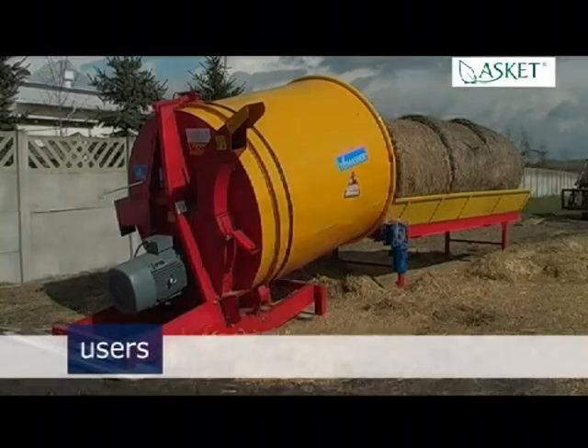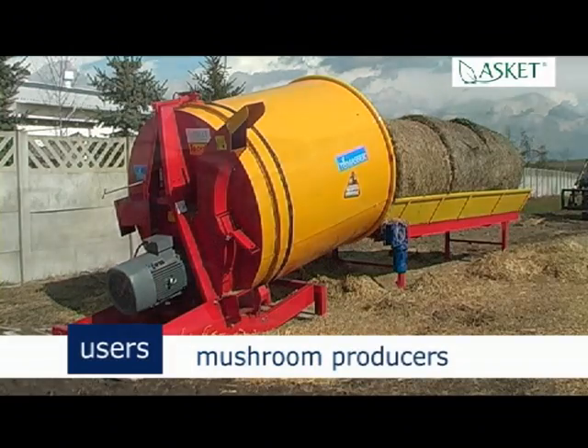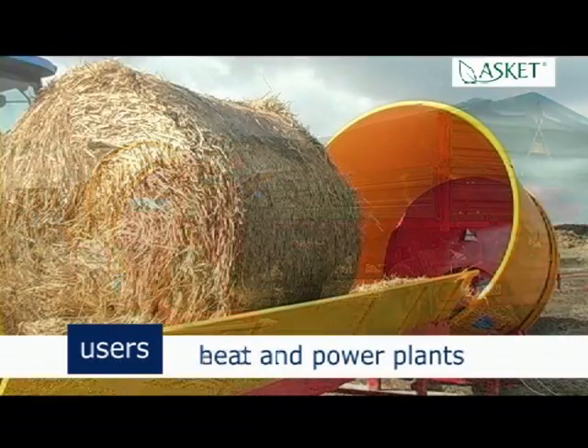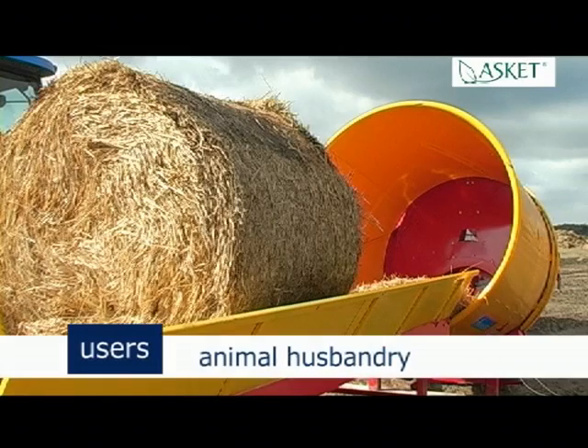Tomaser can be used by briquette producers, pellet producers, mushroom producers, furniture producers — for example chipboards — hidden power plants, electricity generators, animal husbandry, and others.